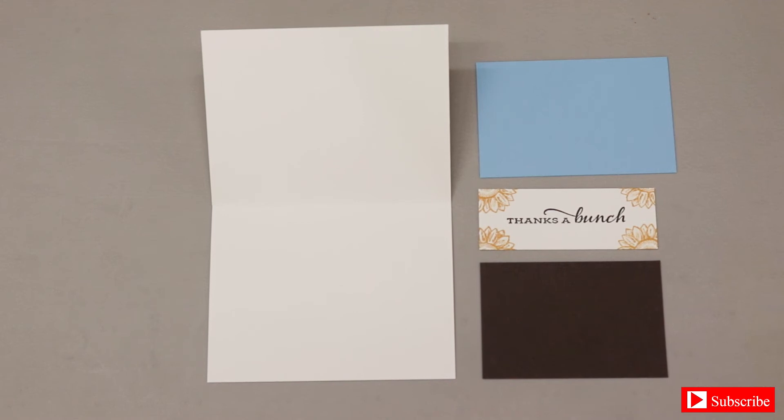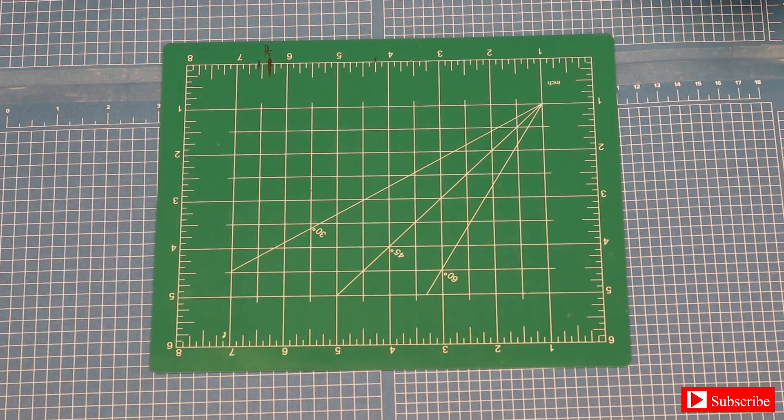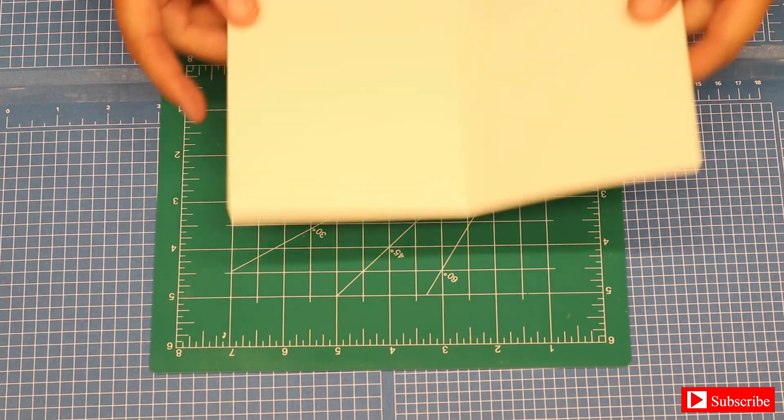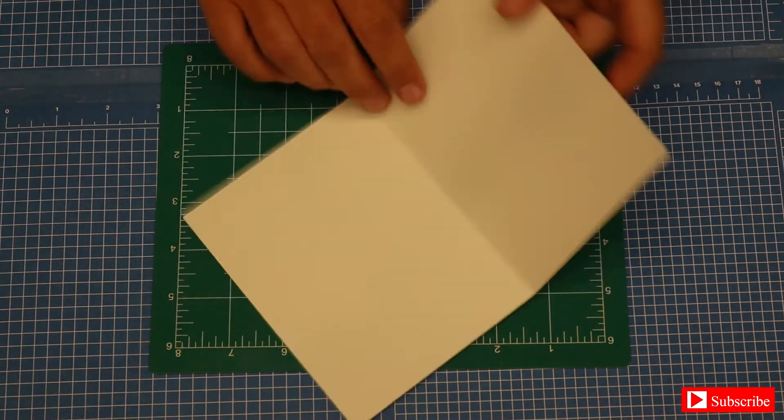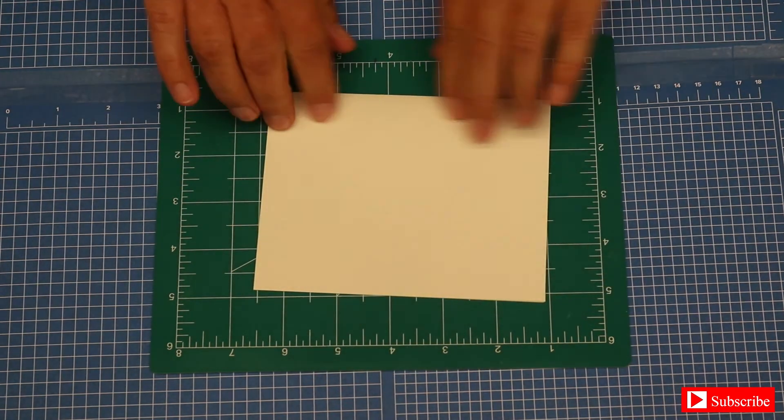For our last card, these are the pieces we are going to be using. Our last card is going to be another beige card base, and this one is going to be landscaped, as you see.